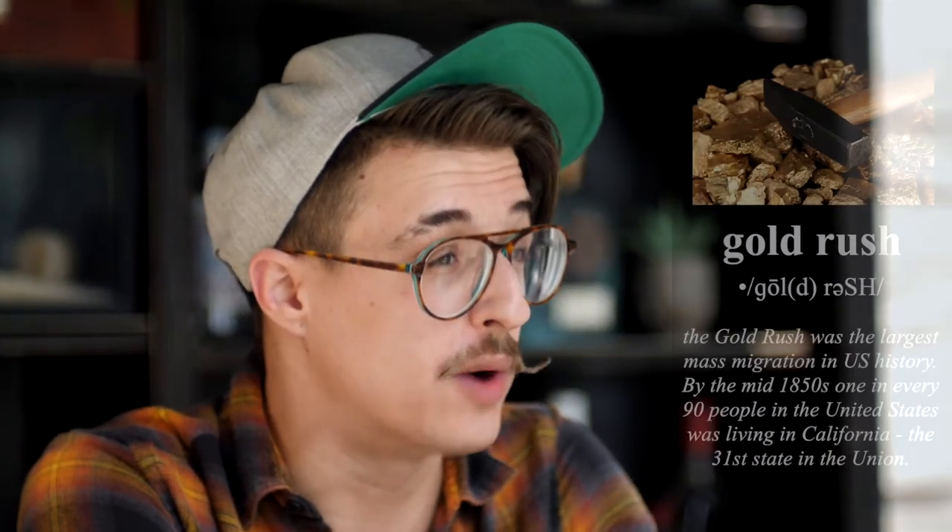Today I'm going to be making a really special modern-day classic cocktail that was made by a gentleman named TJ Siegel from Milk and Honey — now known as Attaboy — back in 2001. This cocktail is called the Gold Rush.